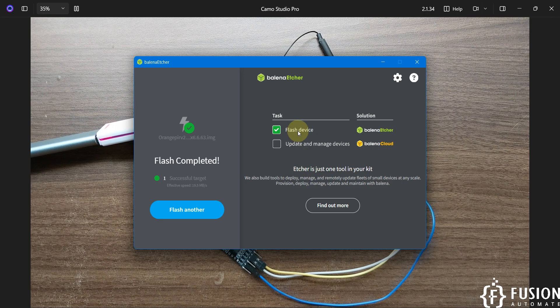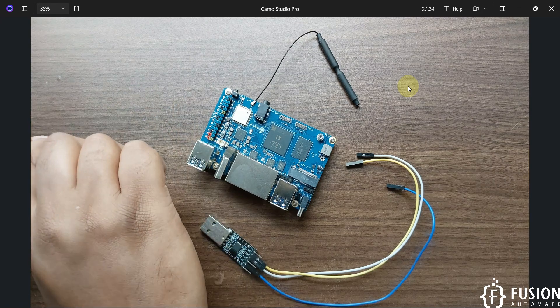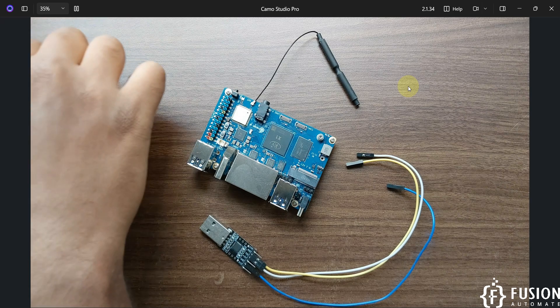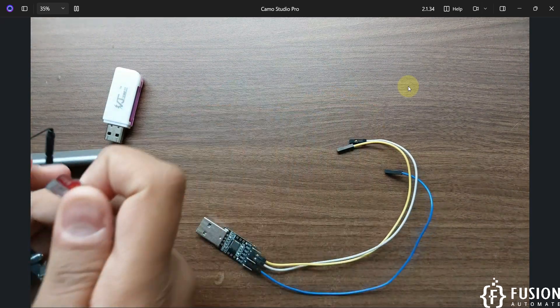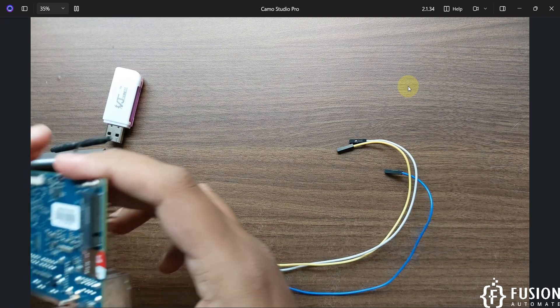The operating system has been successfully flashed to the SD card. We'll close Balena Etcher, remove the memory card from the SD card reader, and plug it onto the back side of the Orange Pi RV2 single board computer.